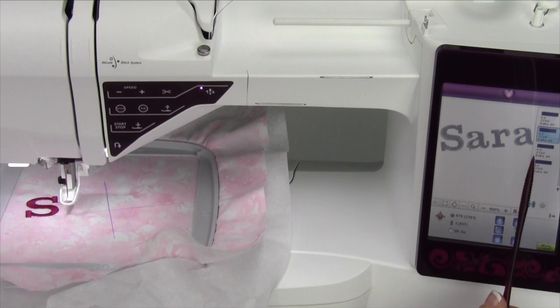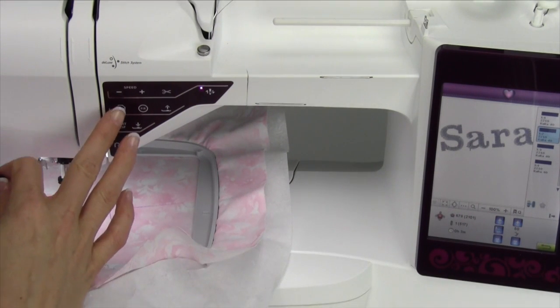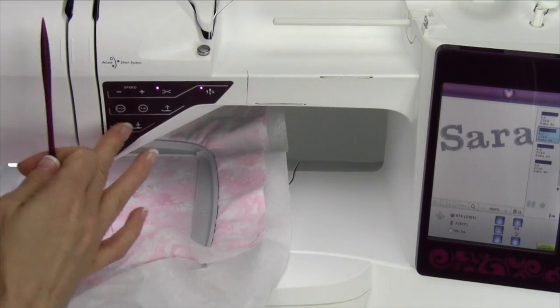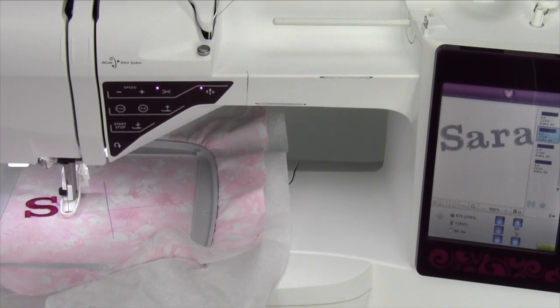If you did want every letter to be a different color, it will let you by having it stop. But tell you the truth, most of the time you just need to go ahead, unlight the stop button or touch monochrome, and then start it up again. That way your design will not stop in between all the letters.